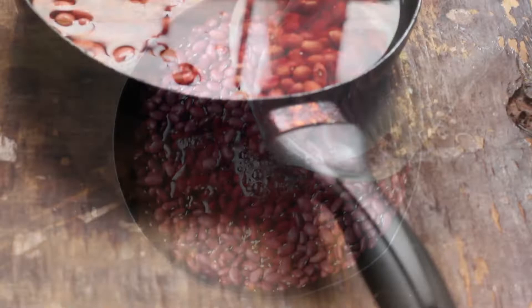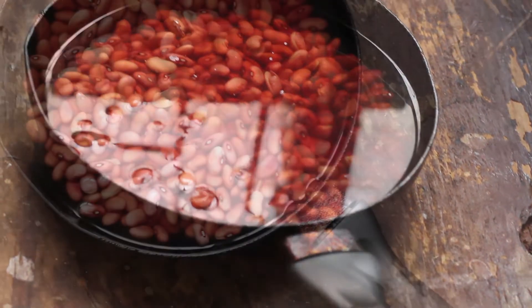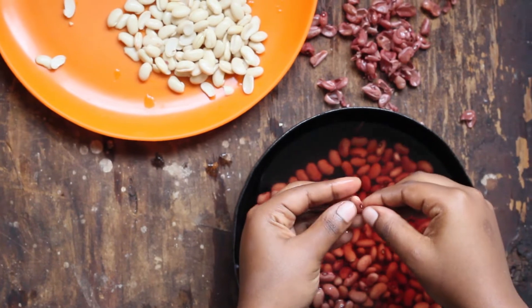First, we're going to soak our beans. You can soak your beans overnight or until they are soft and ready to peel. The next process is peeling, which is the hardest because it requires peeling each individual bean.